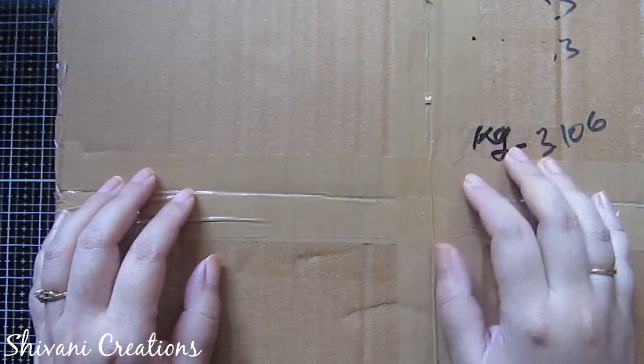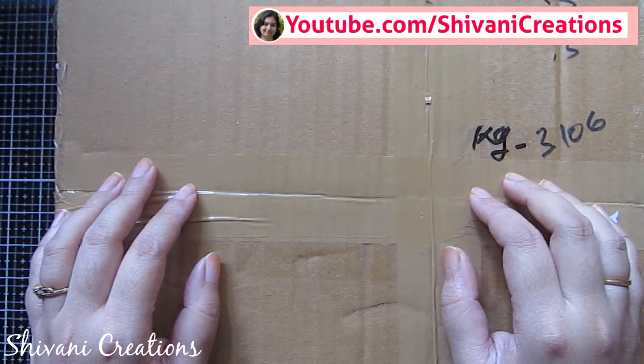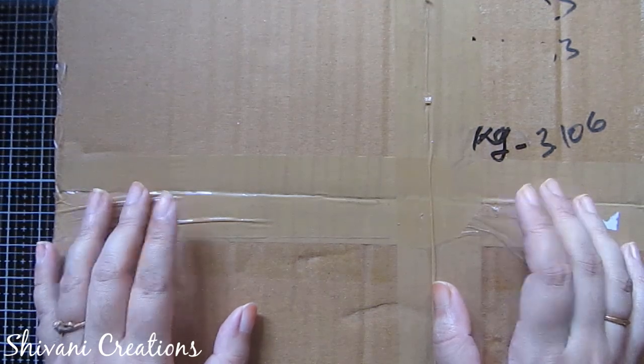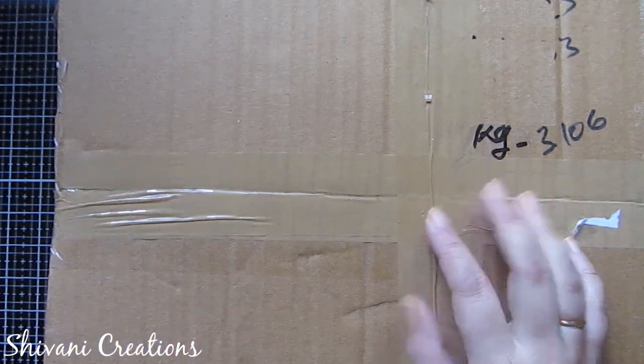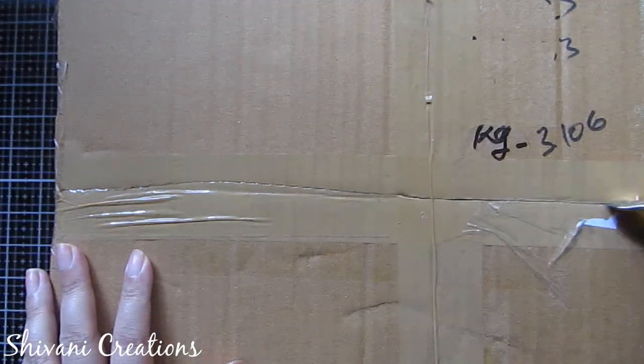Hello everyone, this is Shivani here. Welcome to my channel Shivani Creations. Today I am showing you very beautiful things related to Ganesha festival that is coming very very soon, and I have got these beautiful products by Itsy Bitsy.